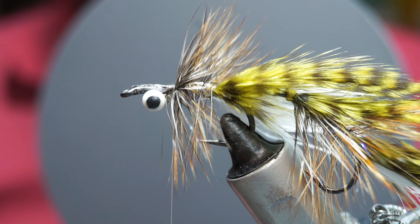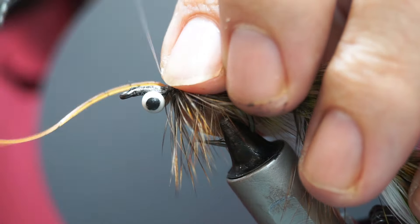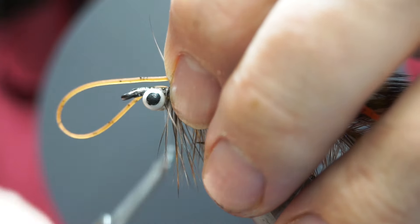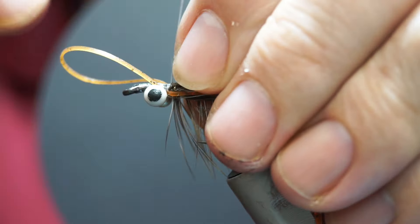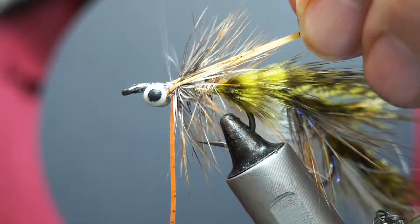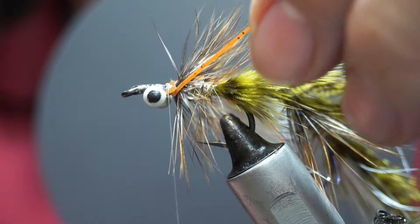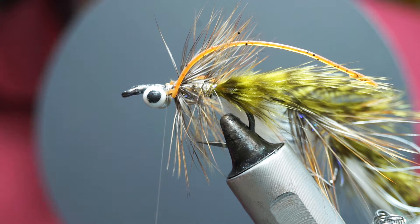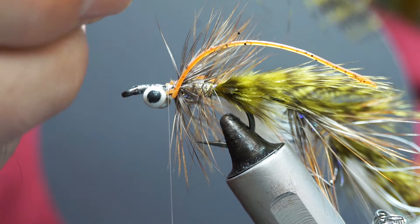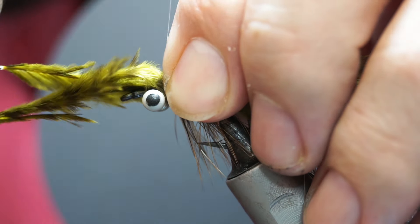Tie that in, take the hackle pliers, put on a few turns and then work backwards. Take the rib up through that — with the shorter section you're only going to get three to four turns — tie it off at the front and fold it back on itself, clearing any fibres that are in the way. Now I'm going to put in a couple of rubber legs here, using an orangey-olive set.